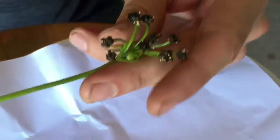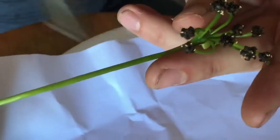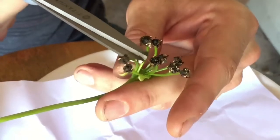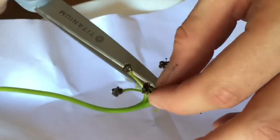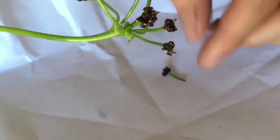Some people will wait till all the pods have bursted and then just cut the whole stock off. You can also cut them each individually as they pop. So we're going to cut the oldest first here, and it's ready to be harvested.